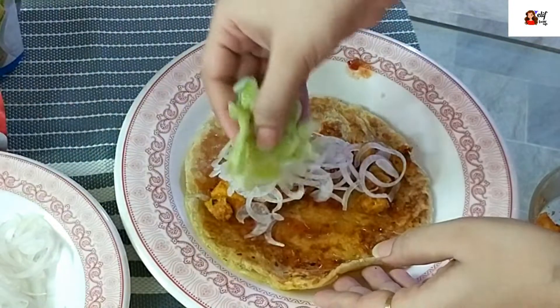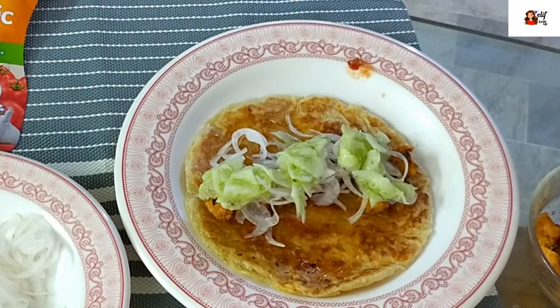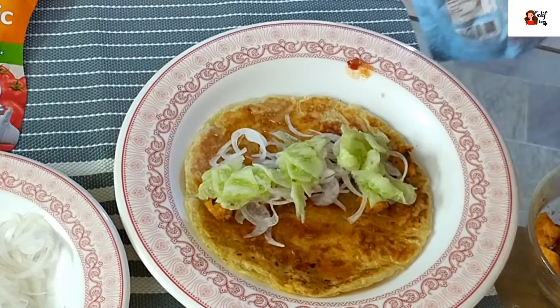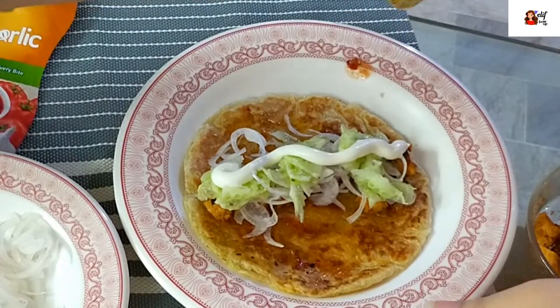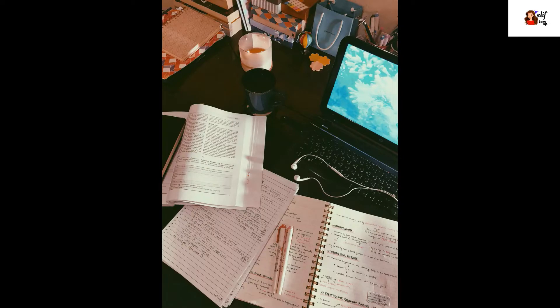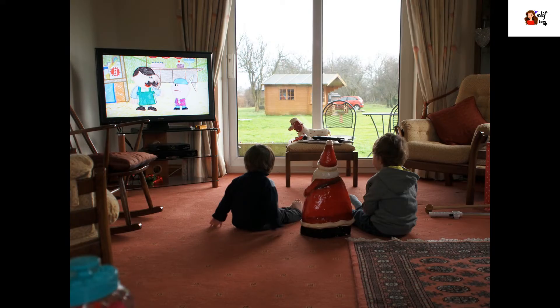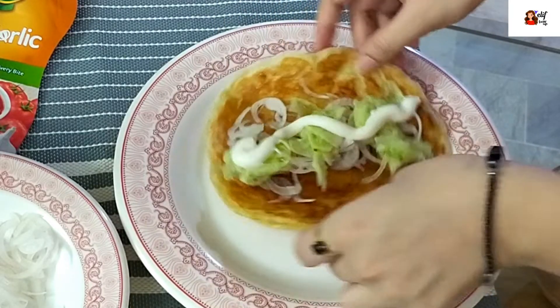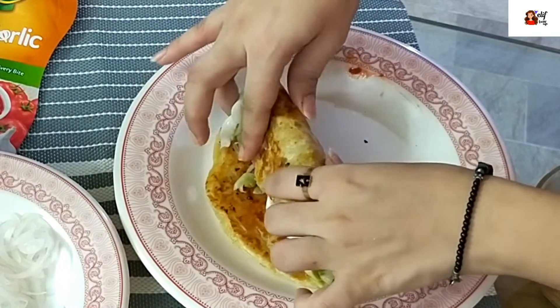Then add mayonnaise. This is the quick recipe for when you have no time to make something but still want something good in taste. It's great for kids as well — if they are studying, or playing, or watching television at home, and you need something in a short time, this is a nice recipe.